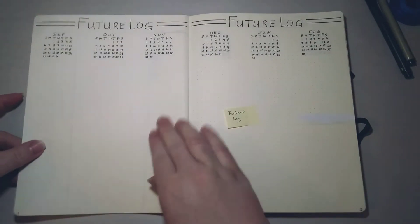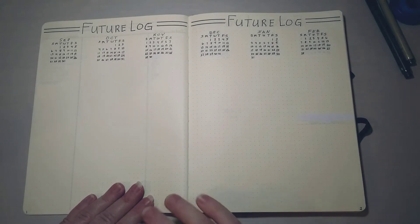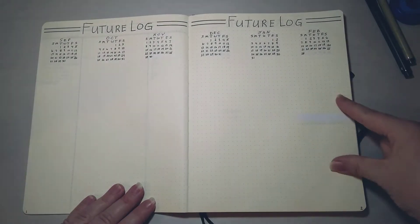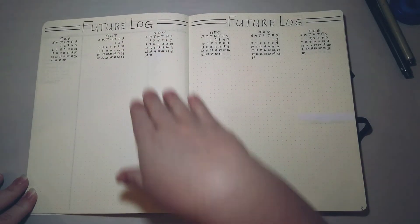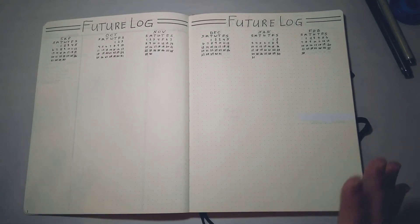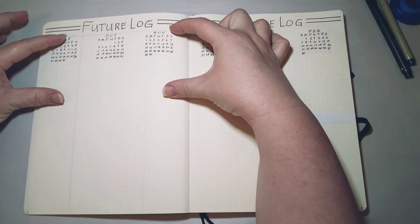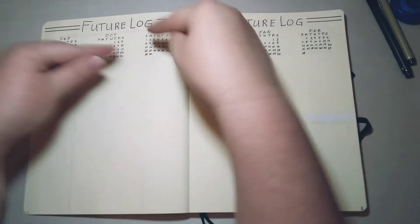The next spread is the future log, where you do all your future planning. In Ryder Carroll's original video, he divides the pages into thirds and writes three months down each side, then writes down all events coming up in those months. When I first started, I used that system but it did not work for me at all — that little bit of space for a month of events was not nearly enough, and I had crammed things with circles and arrows everywhere.